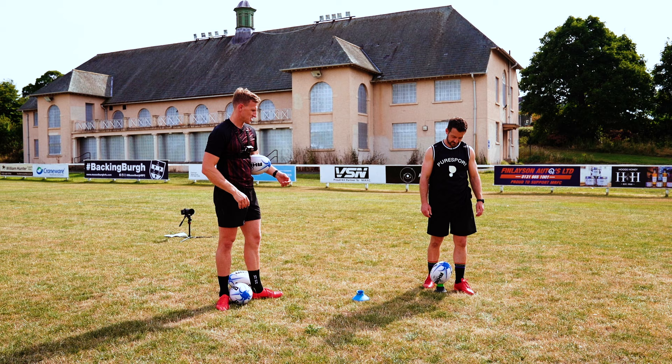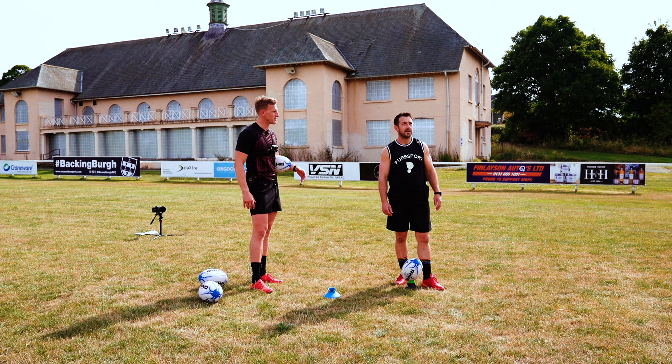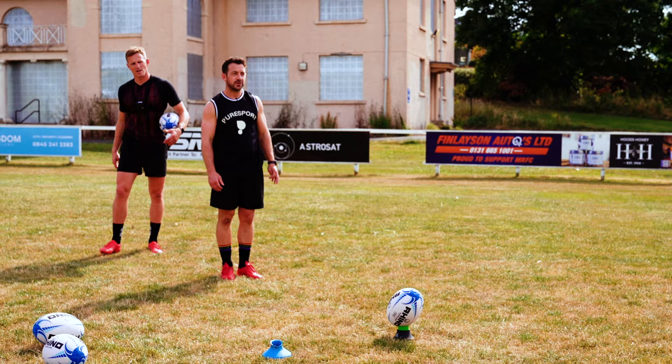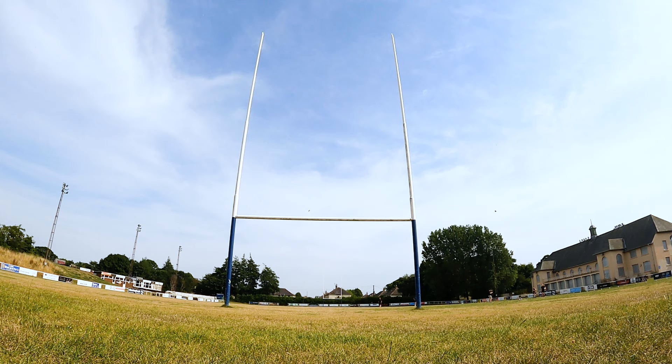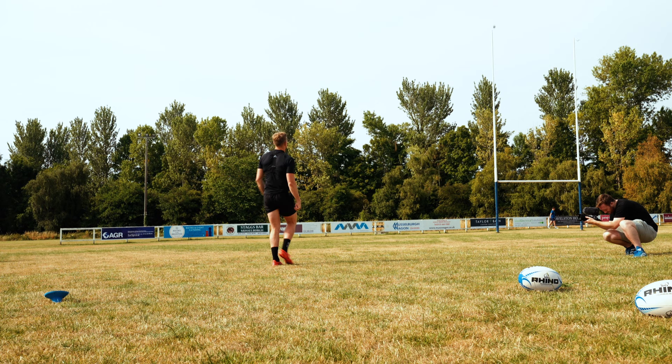Just moving on to the sides — does anything change at all in your routine, your technique, your aiming? Nah, nothing changes much for me. I'm very much, again, just inside that right-hand post. Just get in there, get that ball set up nice. Repeat process. That's a nice strike — straight over the black dot, that one. Easy. Oh, that's a cannon. Lovely strike.